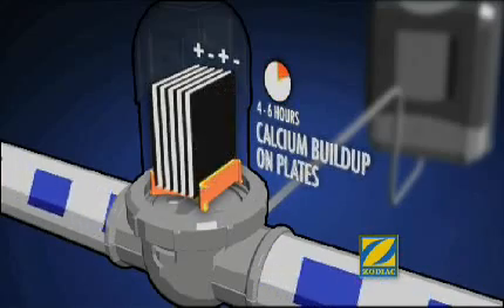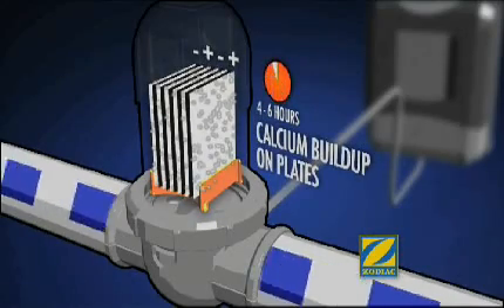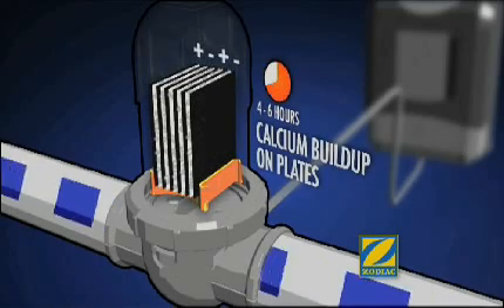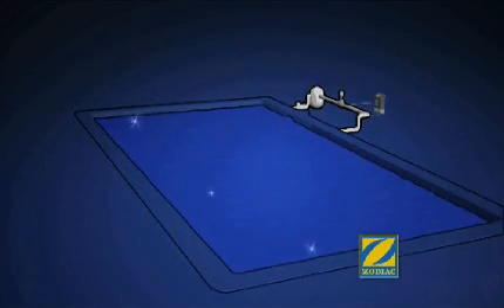The EI features advanced reverse polarity technology, a self-cleaning mechanism that prevents a build-up of calcium and cuts down on maintenance. The chlorine will immediately begin to clean your pool, meaning no more potentially dangerous containers of chlorine lying around.